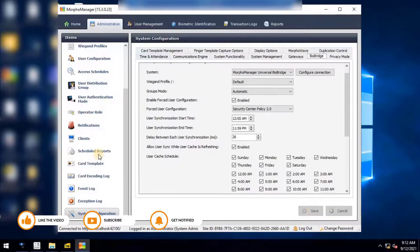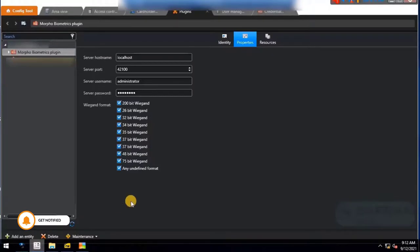Once we are done with this configuration, go back to the Security Center to verify the configuration is working. Navigate to the Biometric Plugin and make the following settings: server hostname set to localhost, server port set to 42100, server username set to Administrator, and password set to password. Then select the VEGAND format created in Morpho Manager — here I will select all formats.